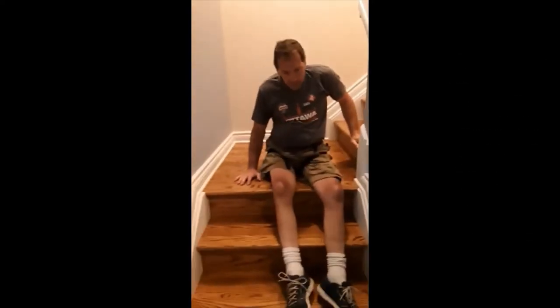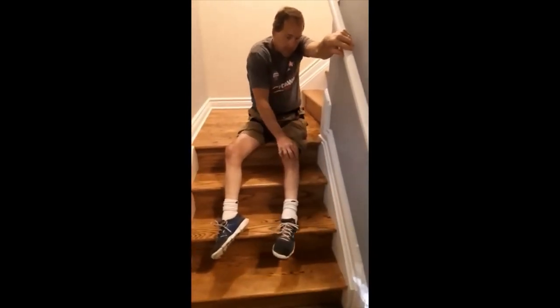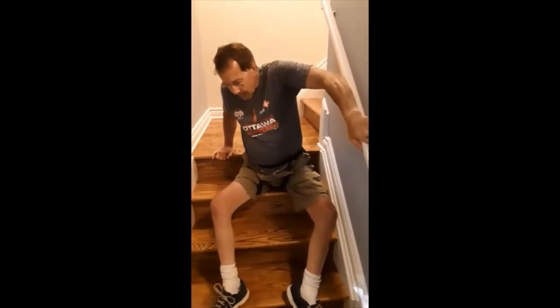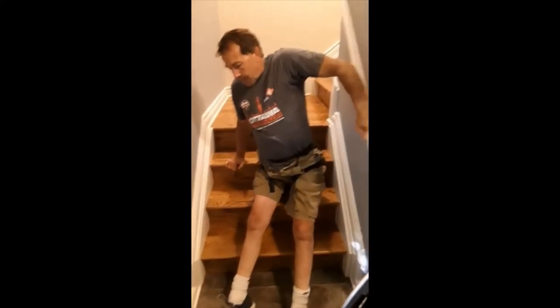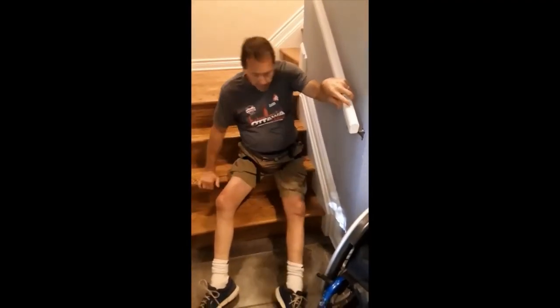You can imagine that many times you might go over to somebody's house or somewhere that's not going to be level access. You're going to have to either figure out how to get up the stairs — be lifted by people, not go up the stairs, or be able to do this.